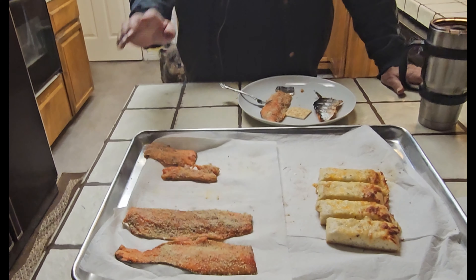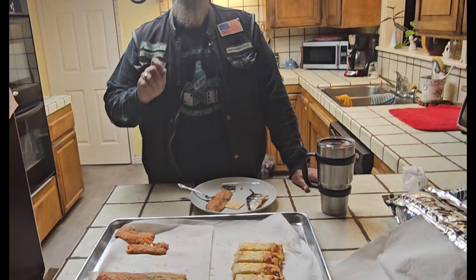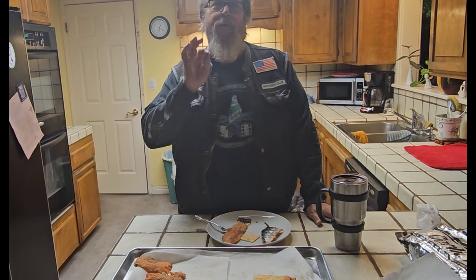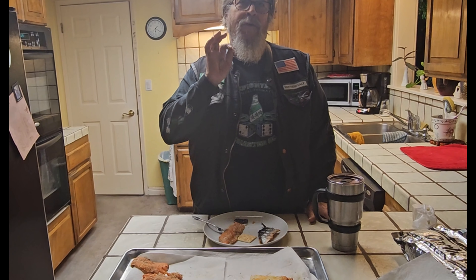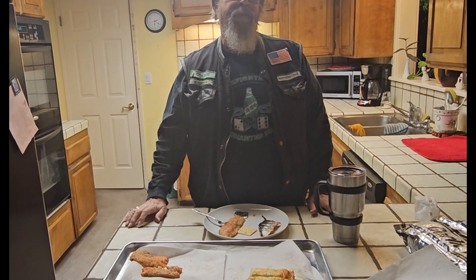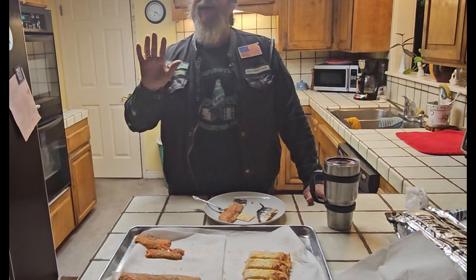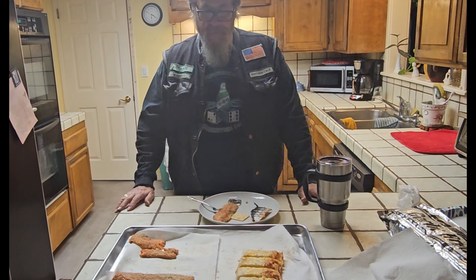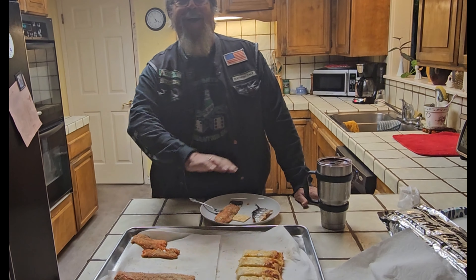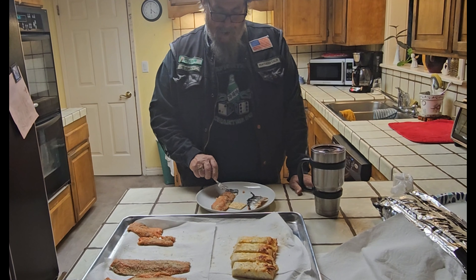These big long fillets are trout and the small ones are kokanee salmon — and they are all staying right there at the neighbor's house. My favorite smoked fish of all time is actually channel cat, so we've got to work on some channel catfish down the road. All right everyone, peace out — enjoy, there's never enough!